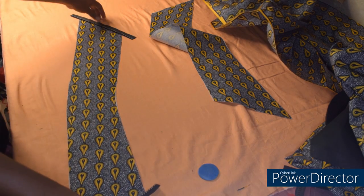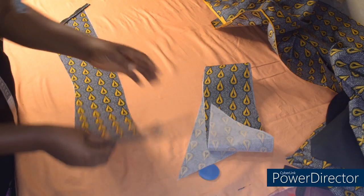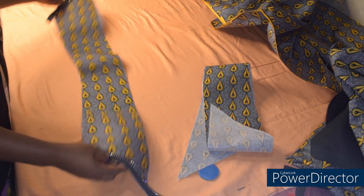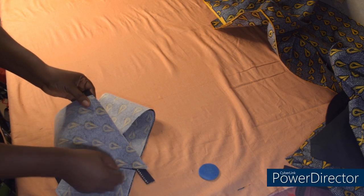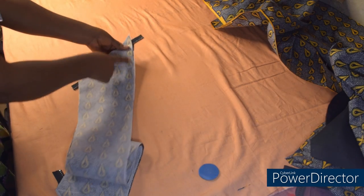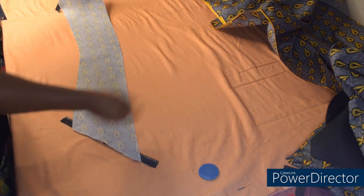I'll go over to the machine — I'm going to stitch this one down and stitch the other one down. This is the stone zip. The next step is to use the second piece of the collar to turn. I'll go over to the machine and stitch like this, then close this side and close the other side. After that, I'll turn to the right side.